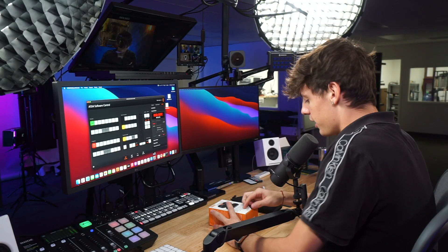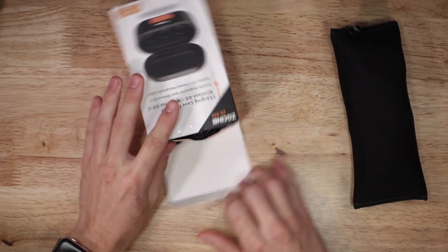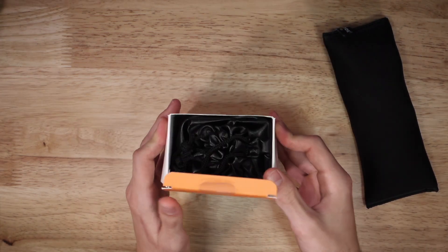I'm going to go ahead and bust into this package from ZGCine — I guess that's what we're going to stick with. Sorry if I pronounce it wrong, I'm just reading it as I see it.